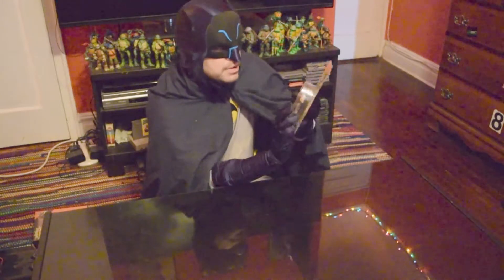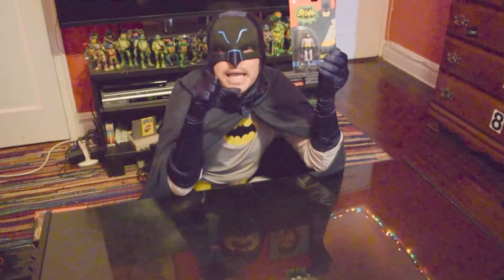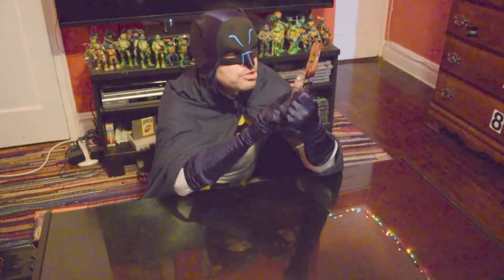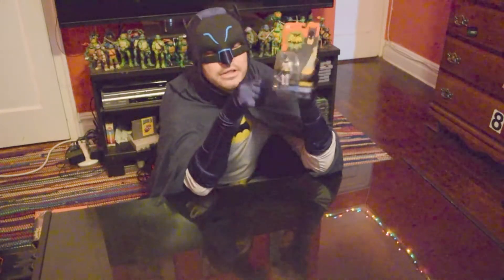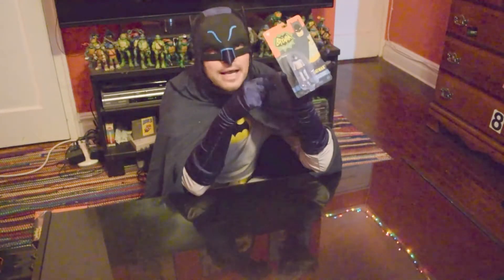We have one Batman Adam West classic TV Batman left, and this one is from Funko. You might know Funko — they make all the little big-headed Pop figures. Well, they also make these sort of retro action figures. Even before we open this one, if you just look at it, it's a really cool kind of card packaging. I really like the design of the box.